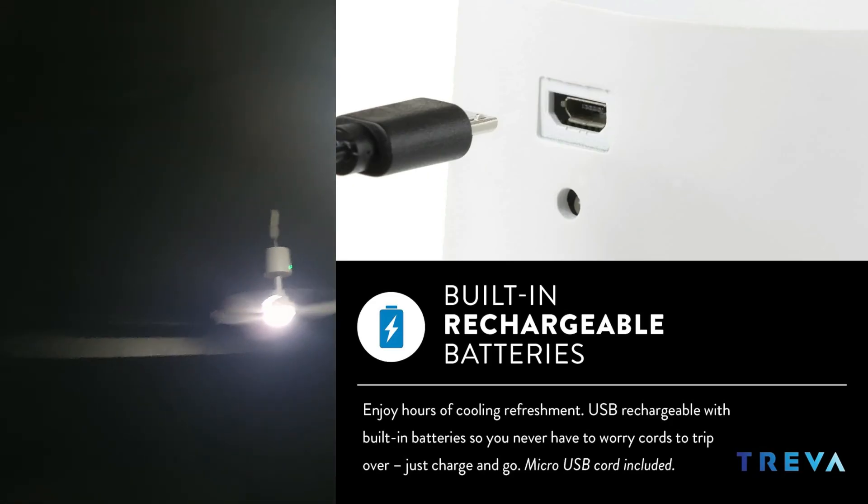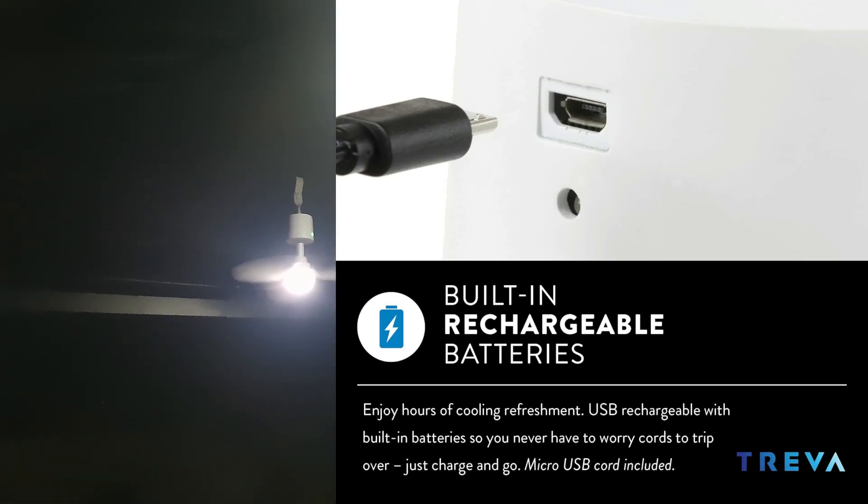And you just charge it up on a USB. You just charge it up — I think it takes about maybe two hours or so. Look at that.